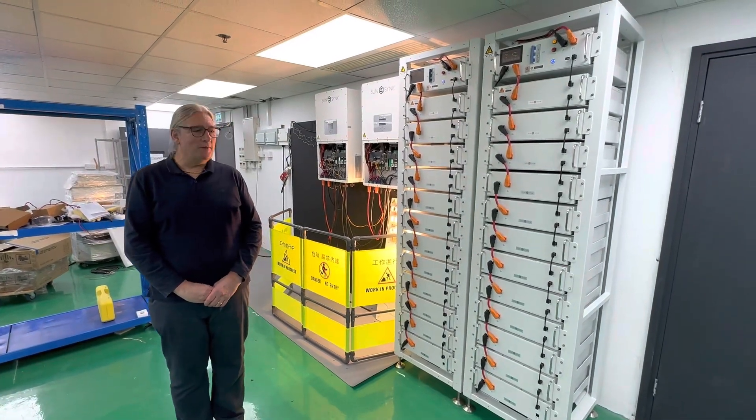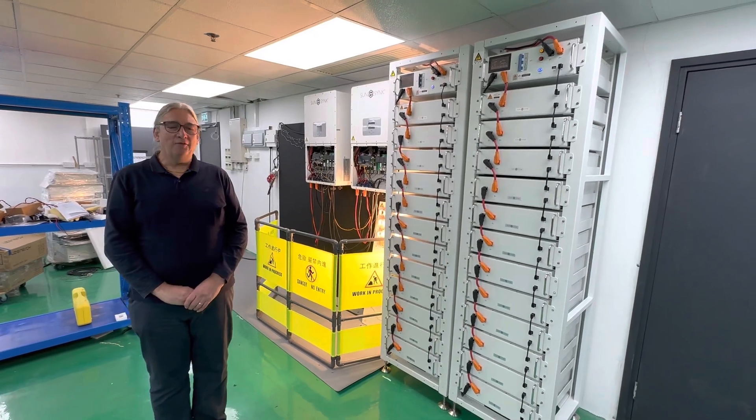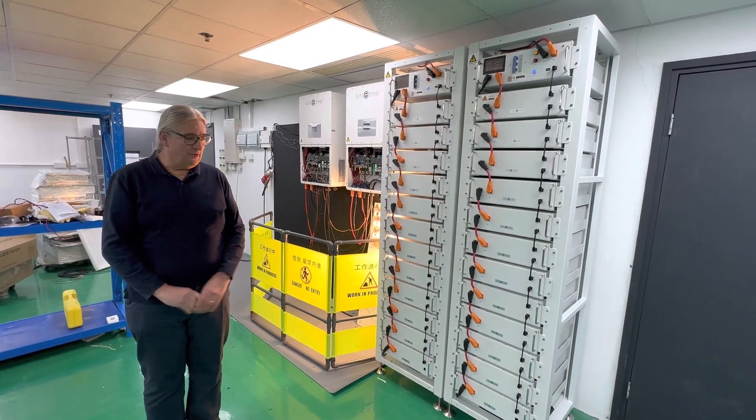Hi, it's Keith. I promised to do the introduction to the high voltage inverter, the 50 kilowatt inverter.